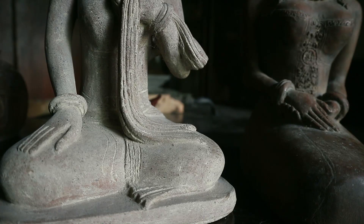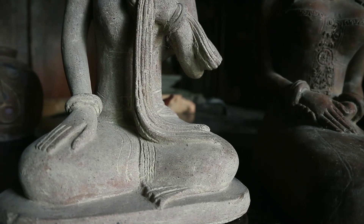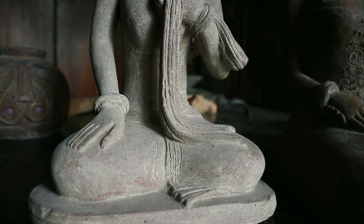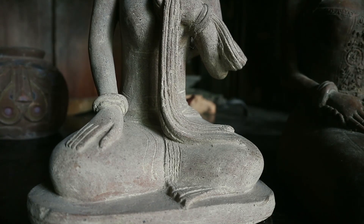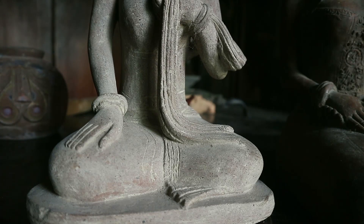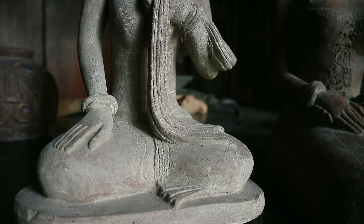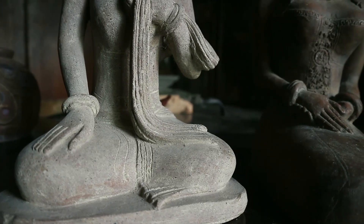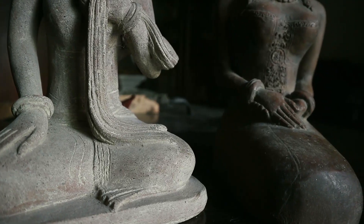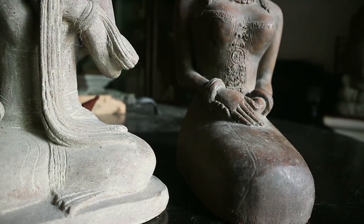Ini juga menarik sekali pada bagian telapak tangan. Tekniknya sedikit berbeda — yang sebelah kanan hanya sekedar diratakan, seperti dua dimensi, tapi lengkungan jarinya bisa kelihatan. Berbeda pada yang sebelah kiri, itu kelihatannya dibuat tiga dimensi, cuman terlihat agak kaku.